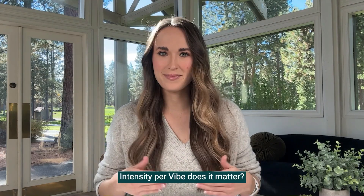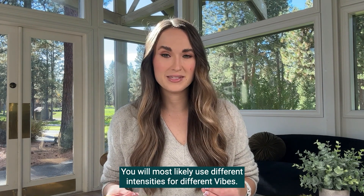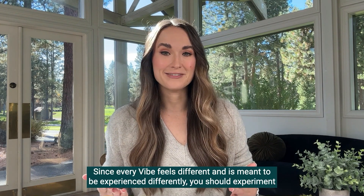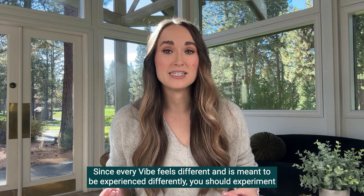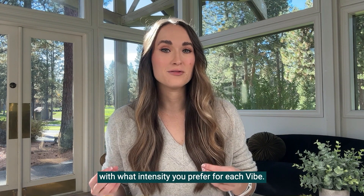Intensity per vibe — does it matter? You will most likely use different intensities for different vibes. Since every vibe feels different and is meant to be experienced differently, you should experiment with what intensity you prefer for each vibe.